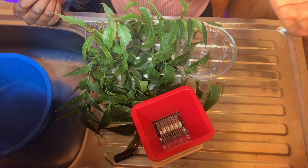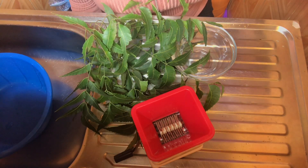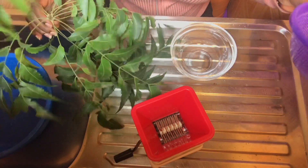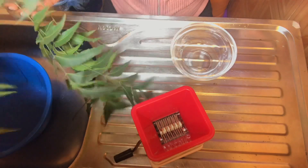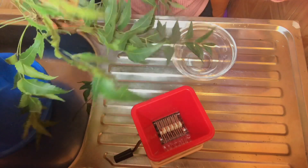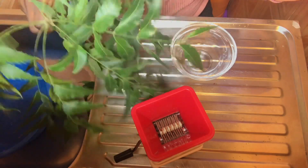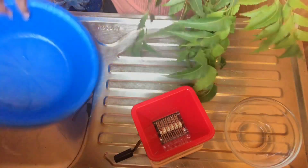Welcome to my channel, I'm Esther. Thank you so much for choosing my video. Today we are going to be making neem oil in my own style — very easy, simple, and straightforward. Neem is very good for your hair; it will make your hair grow faster and it's going to boost your hair growth.